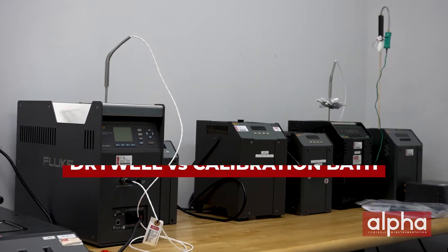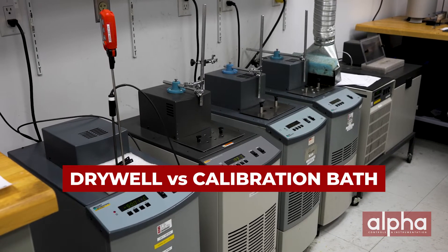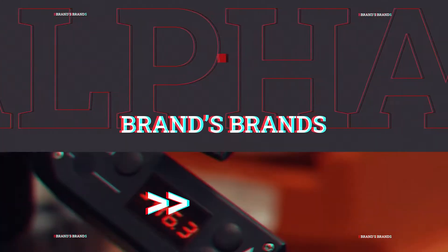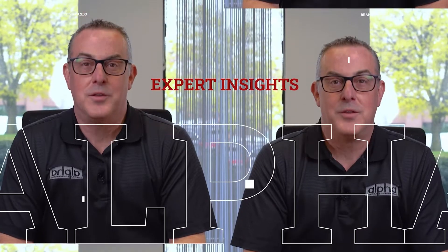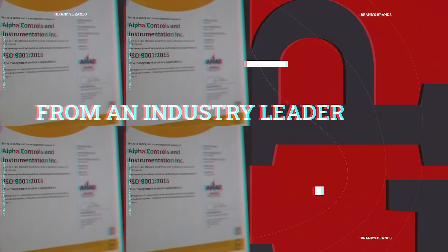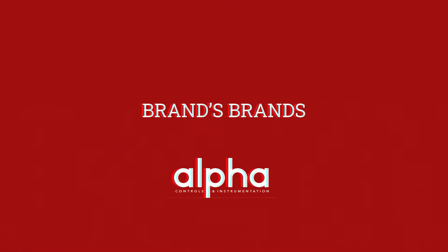Today we're going to be looking at both dry wells and calibration baths and what things to consider when choosing the right heat source.